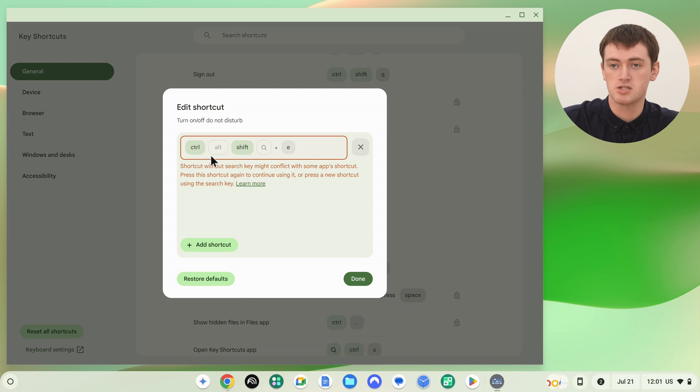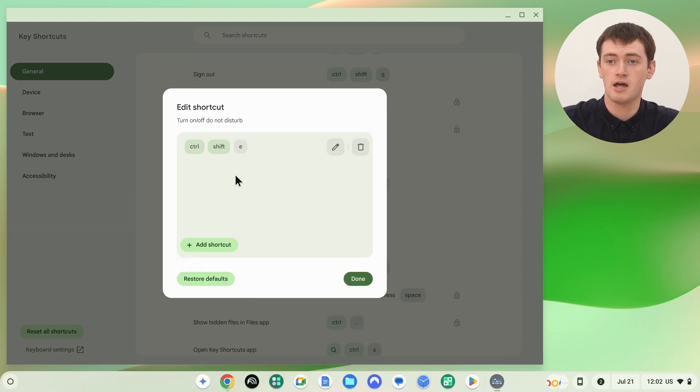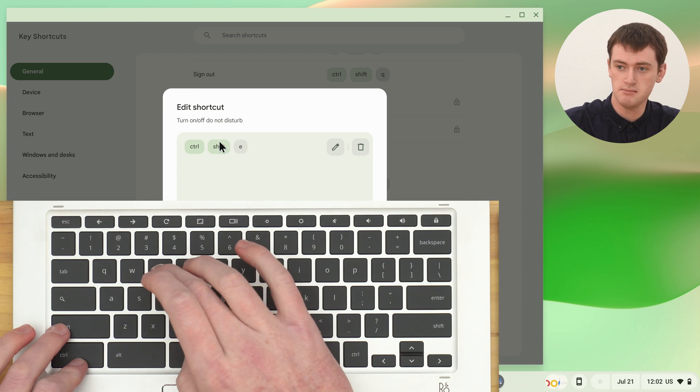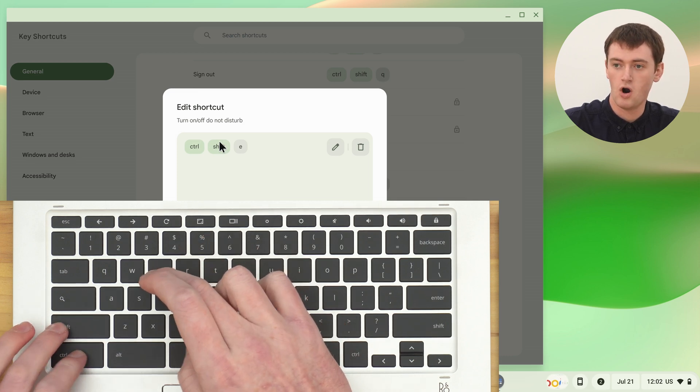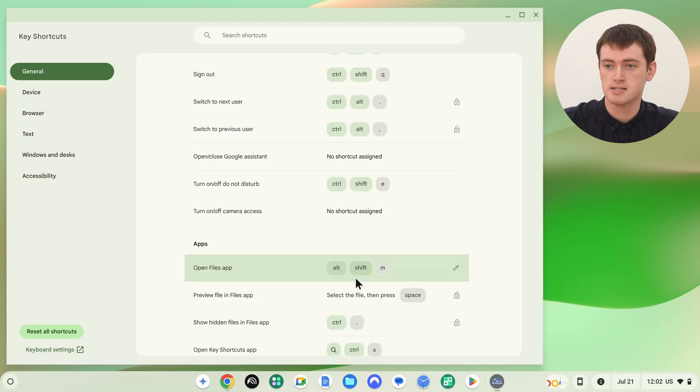If you do really want to use something like Control-Shift-E, you actually can. Press it once and it will appear with a warning message, but then just press Control-Shift-E again to confirm it, and that will put it in there. As mentioned, it's not necessarily the best idea, but you certainly can do it. When you're happy with the shortcut, click Done.